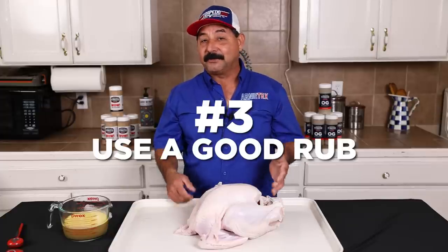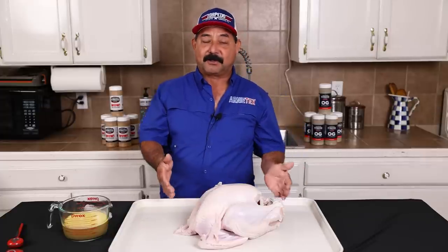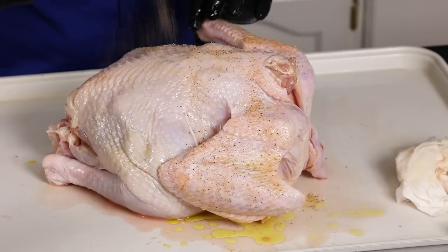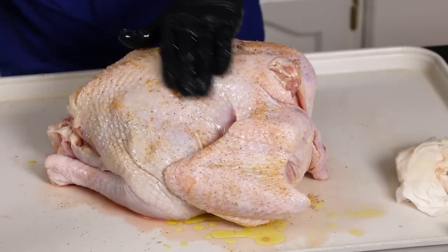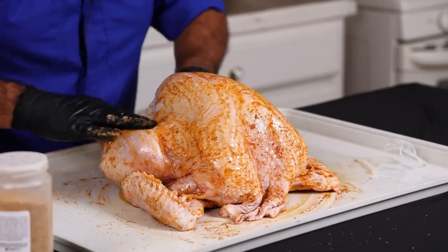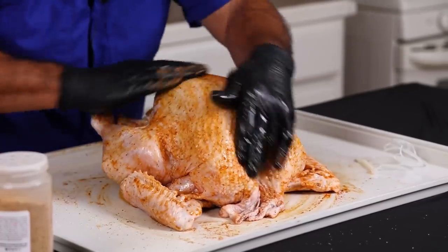Number three, you want to use a good rub. Any rub with a little salt and pepper in it is going to be good — of course we all have different preferences. We're going to be using some of my WOW and a little bit of smoked paprika, mainly because I like the flavor of the WOW on everything, and the paprika adds a real nice pretty color too.